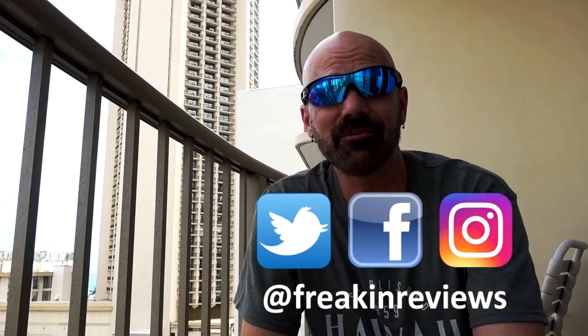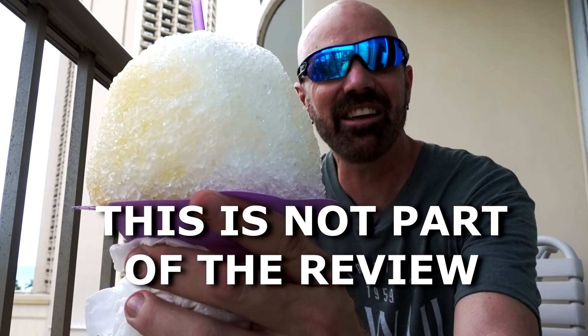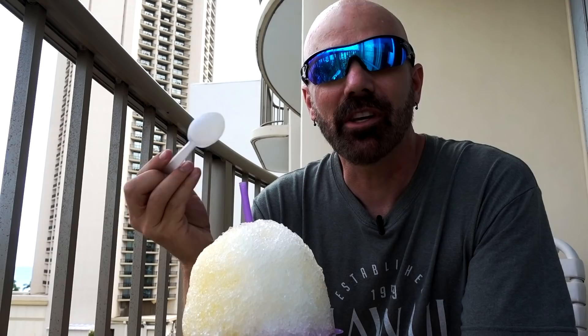Sitting here on my balcony having shave ice. You can't come to Hawaii without having shave ice. What I always wondered is why it's sometimes 'shaved ice' and sometimes 'shave ice' with no D. The place I bought it from seemed to have signs for both, but they said the proper Hawaiian way is 'shave ice' — no D.